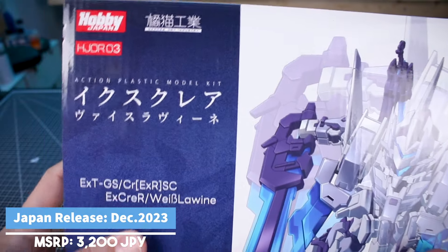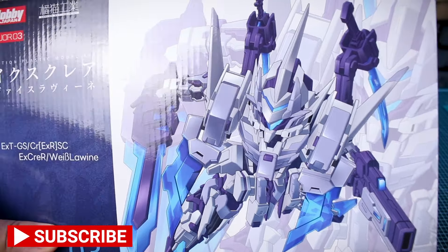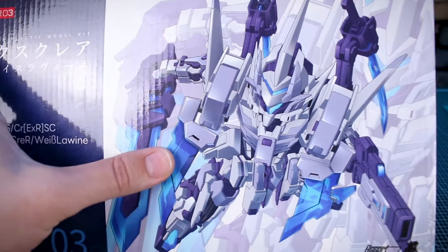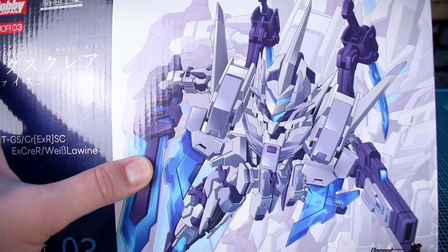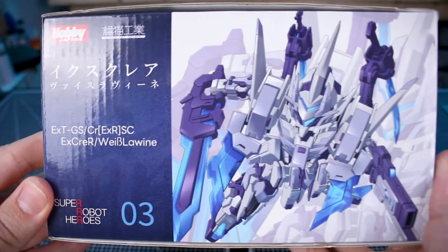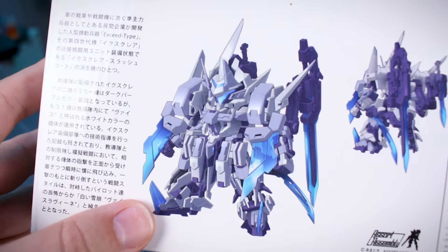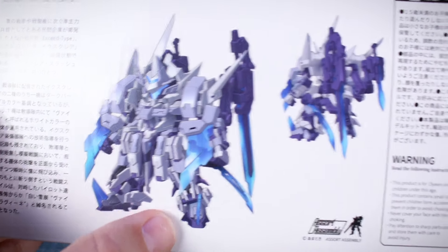Anyway, it looks awesome, let's go ahead and check it out. We've got some cool box art here on the front with all our titling over to the side — Super Robot Heroes 03 — and there you can see the full illustration of the mecha design, with some clear blue effect parts against a white and bluish-gray color for the frame and mechanical detail parts.